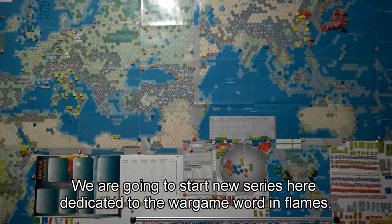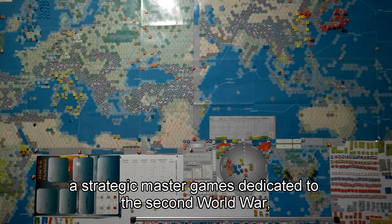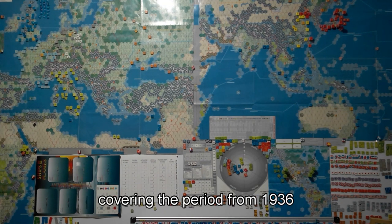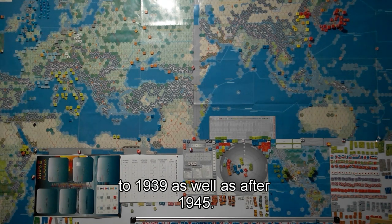Hello everyone. We're going to start a new series here dedicated to the war game War in Flames, a strategic master game dedicated to the Second World War, covering the period from 1939 to 1945.